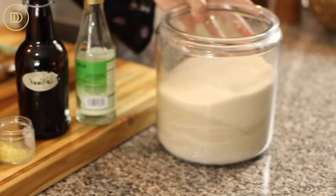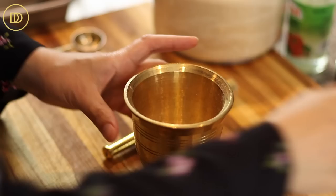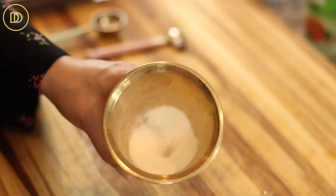I'm going to grind up my mastija kernels in my mortar and pestle, but you can do this in a food processor. I'll put a teaspoon, a little bit more. If you're not familiar with this flavor, start with a little bit less than a teaspoon — it has a very nice pine flavor. I'm putting a teaspoon of mastija and a teaspoon of granulated sugar to help it not stick to the mortar and pestle. I'm just going to grind it up into a powder until it's ready.